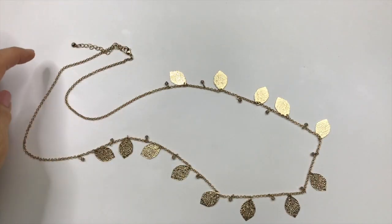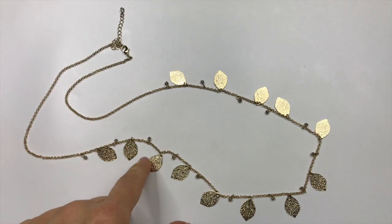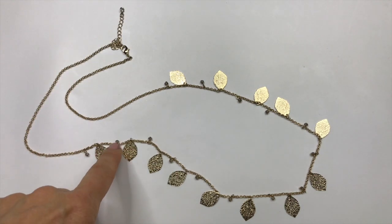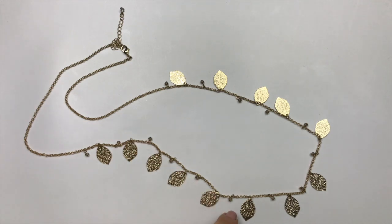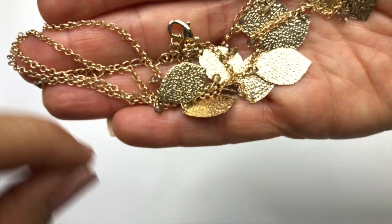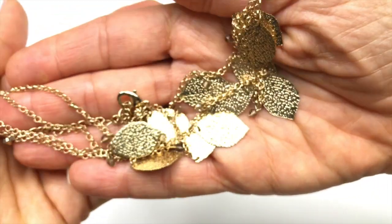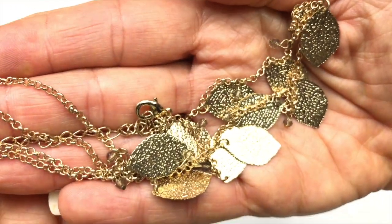This is a very pretty necklace. It's a long gold tone necklace with textured leaf charms. It also has taupe colored crystals hanging between each leaf. This is really pretty. The chain on it is a rollo chain. It has a lobster clasp, but there is no maker's mark on this one. Something like this I may put in a mystery lot.